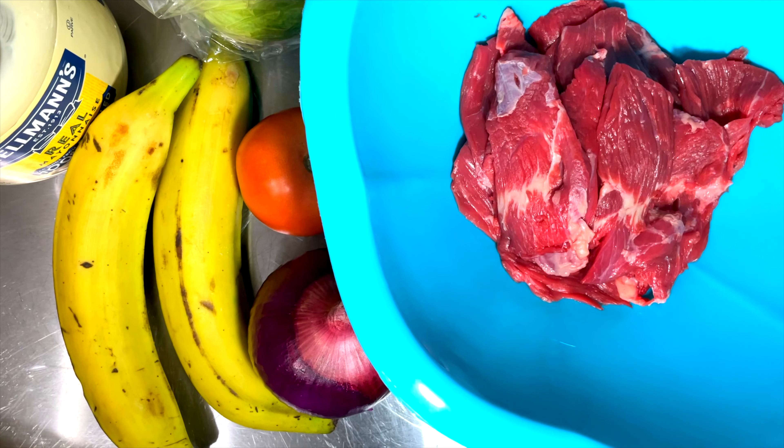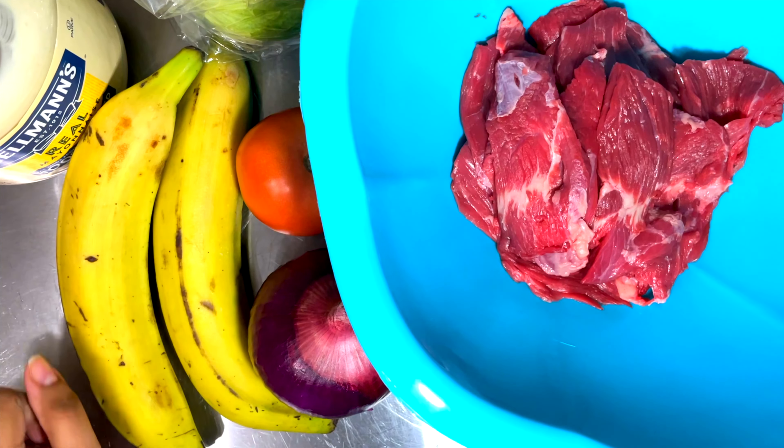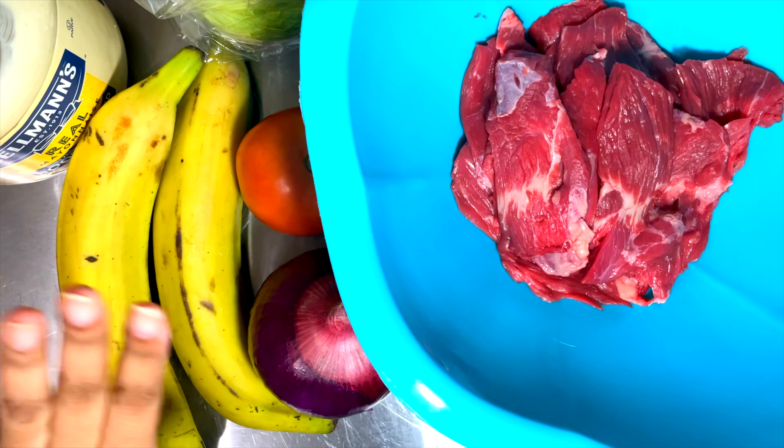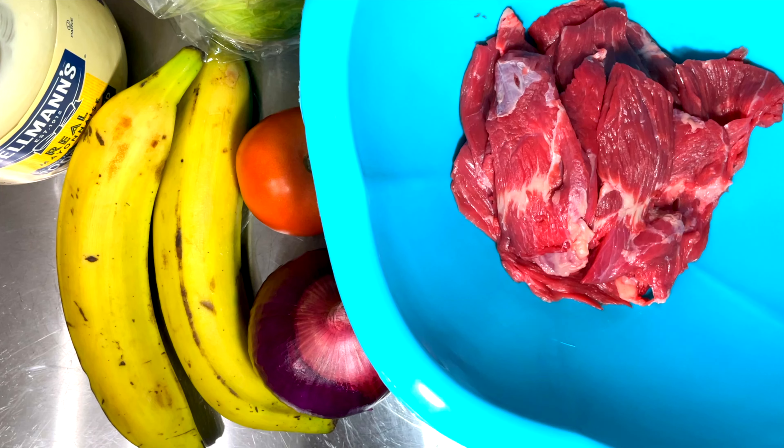So what is a jibarito? Basically, a jibarito is a steak sandwich, but instead of bread we're going to use plantain slices. We're gonna flatten them out and make them so that they turn into a sandwich. I promise it's gonna be good.